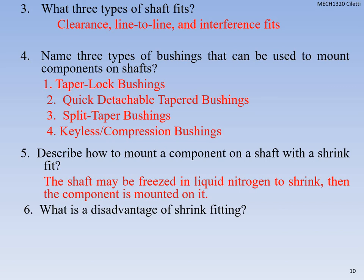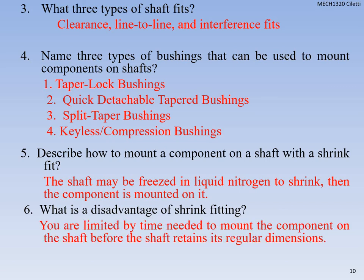What's the biggest disadvantage of shrink fitting? You're limited by time to mount the component on the shaft before the shaft retains its regular dimensions — you've got to freeze it with nitrogen, get it on there quickly. All right, that's the end of Chapter 7. I'll catch up with you in lab or in class. Email me if you have any questions or comments. Take care, have a great day — see you in lab.